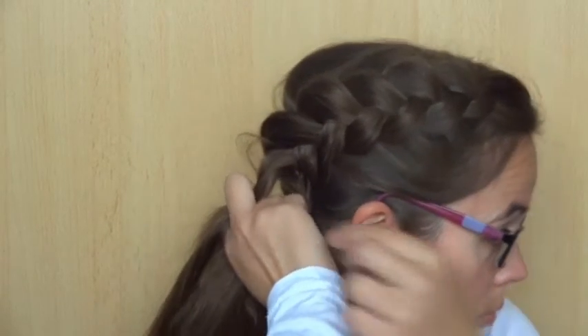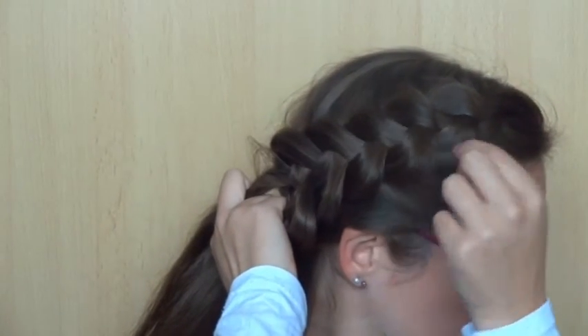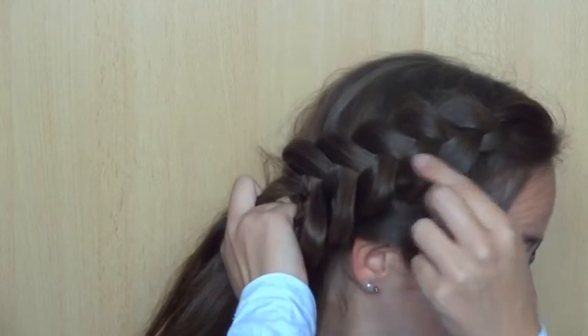Keep doing this even when you don't have any hair to add anymore. Braid a few stitches, and then pull on the edges. If you like, you can go back again to make your braid even bigger.